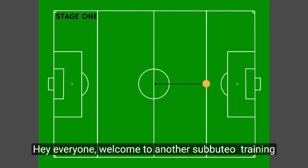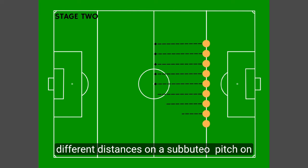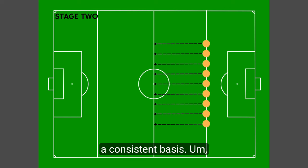Hey everyone, welcome to another Sabuto training video. In this one we're going to be looking at hitting different distances on a Sabuto pitch on a consistent basis.